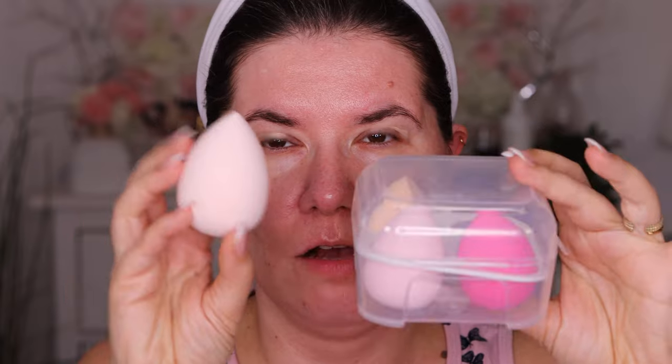We're going to go into the palette while this sets. I don't have an eyeshadow primer from Temu, but I'm going to use the Jaclyn Hill eyeshadow primer just because it has some coverage. Both sponges from Temu came in this package — this is how big it got. It's soft! I'm surprised because sponges from Shein are usually too stiff, but this one feels really soft.